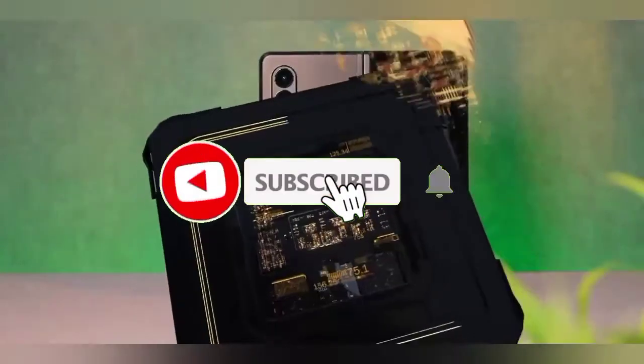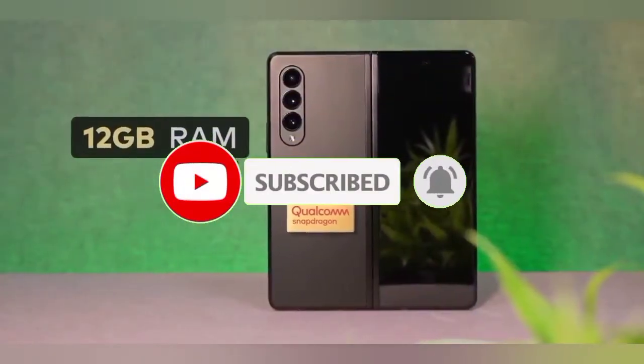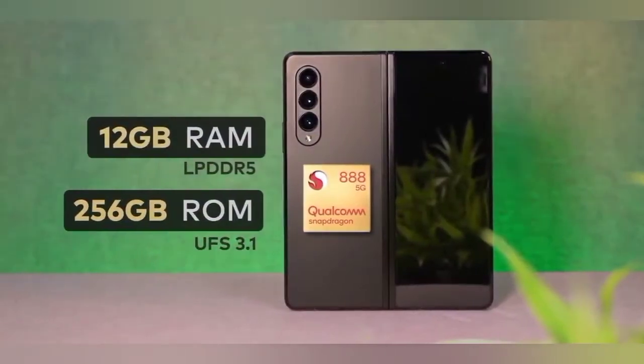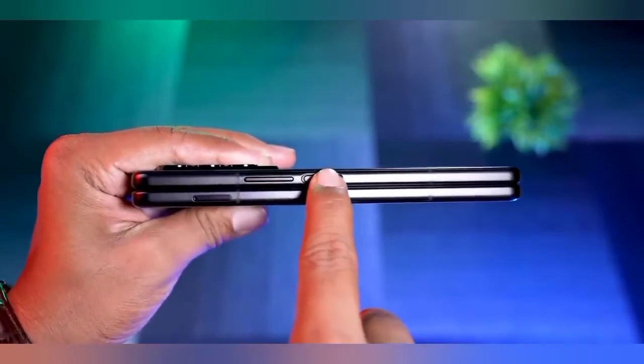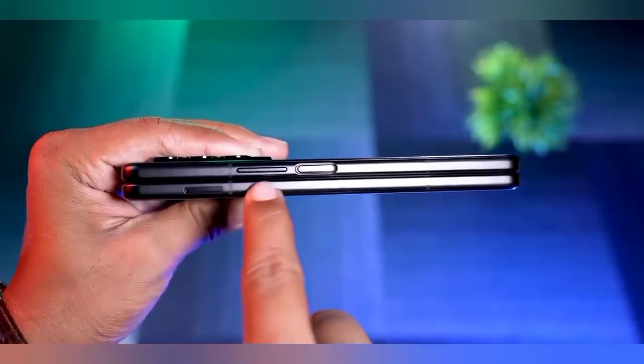This phone has a super processor called the Snapdragon 888. It is based on Android 11 with One UI OS and has stereo speakers. For security, it has a side-mounted fingerprint sensor and face unlock.